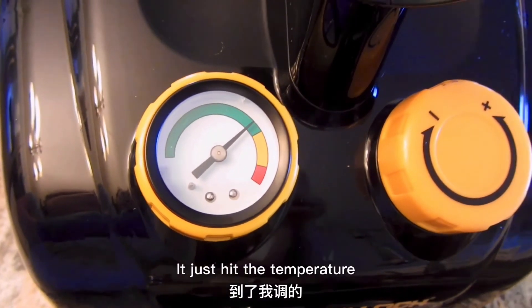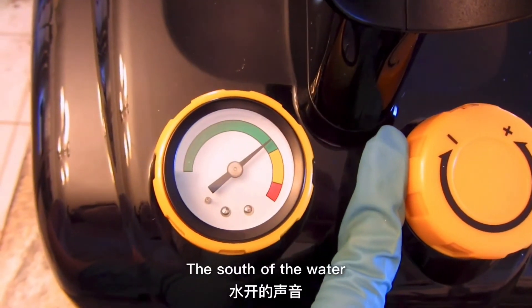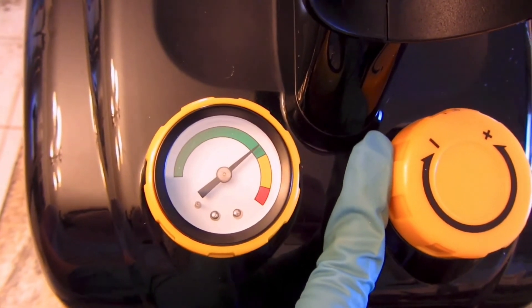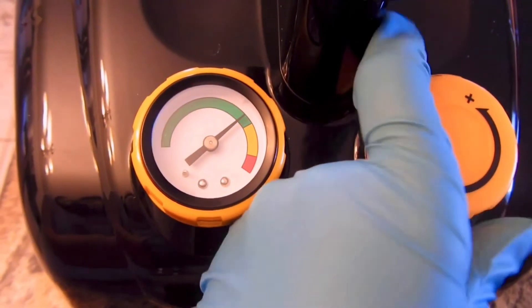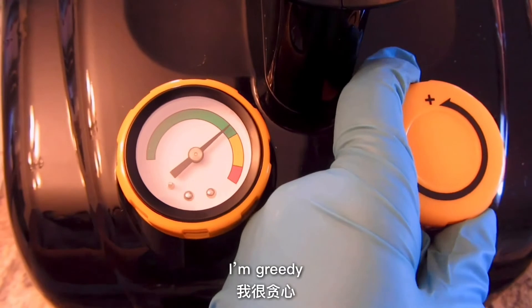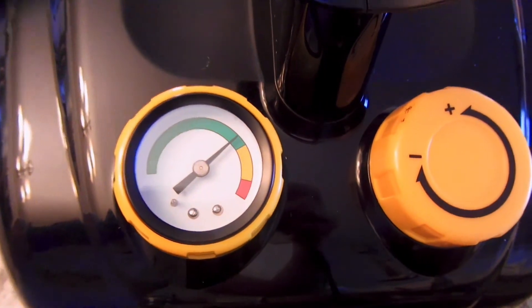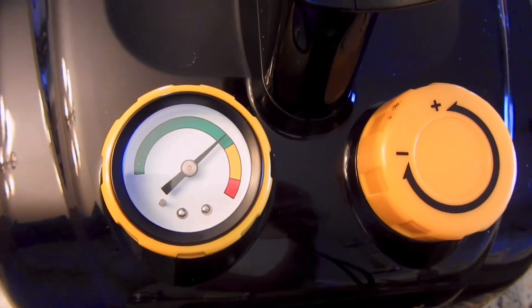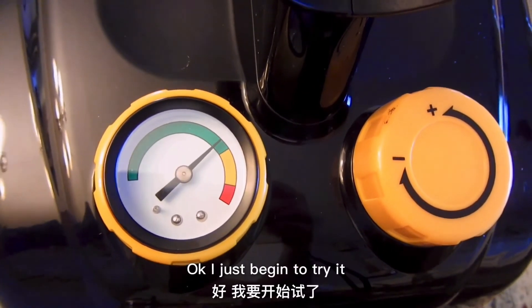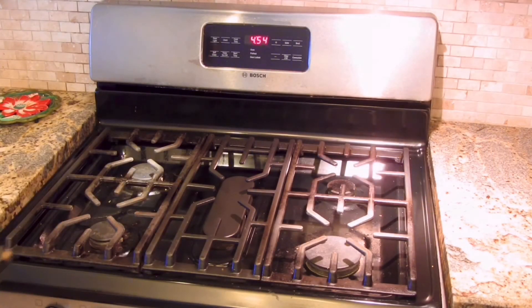It just hit the temperature that I requested. The sound of the water is gone and the clock just stops there. Maybe I should get it even higher — I'm greedy. Okay, I'll just begin to try it now. Oh yeah, see it works! It works!